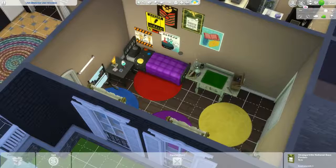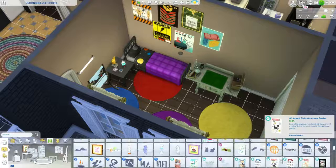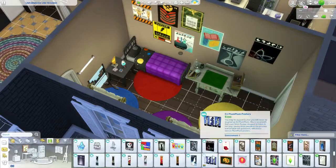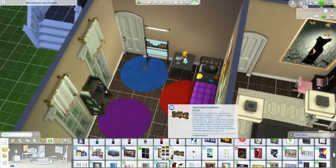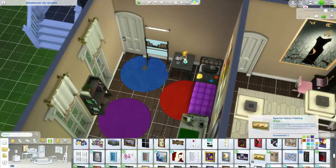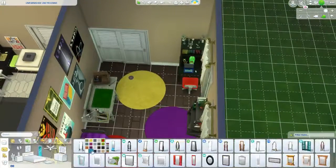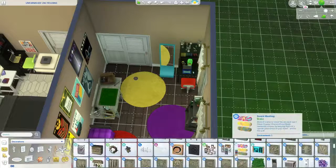I actually used quite a bit of Strangerville stuff — all those posters, and most of the windows, doors, and gates — because I thought those matched the look Renee was going for. She did post a video of this shell and I thought it worked pretty well. I also used this really colorful painting from City Living, one of the swatches I don't get to use very often because I'm scared of how colorful it is.